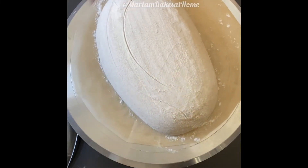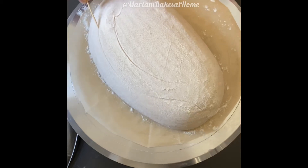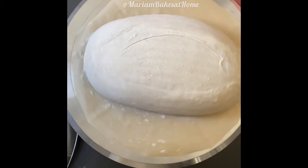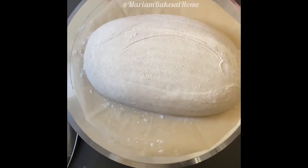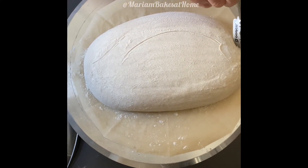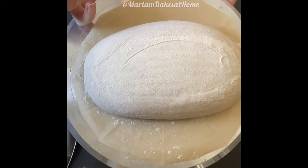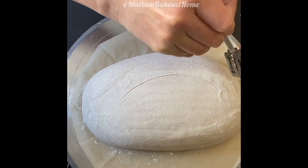When I'm visualizing the pattern, I kind of divide the loaf into two parts. On the main part I'm going to do the main pattern, and then there will be the lengthwise score for the ear, and then some minor detail on the other side of the loaf.